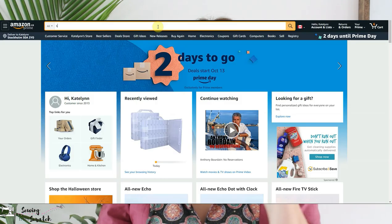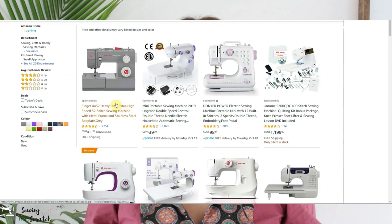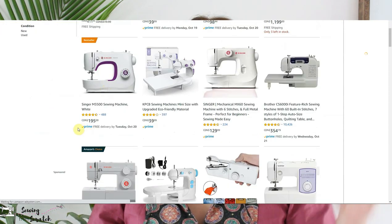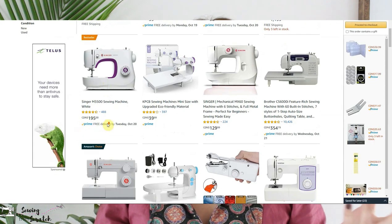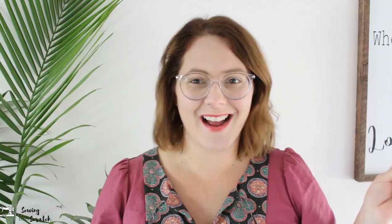If you hold a Prime account, beside the majority of items there will be a little icon that says Prime — that means it is in their Amazon warehouses and they offer free same-day shipping in some centers. For the rest of us in the rest of Canada and the world, you can get free two-day shipping normally. For $7.99 Canadian a month, that is totally worth it because even purchasing one thing a month, it really pays for itself.